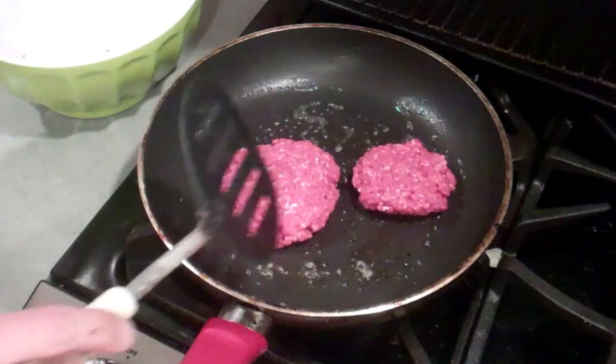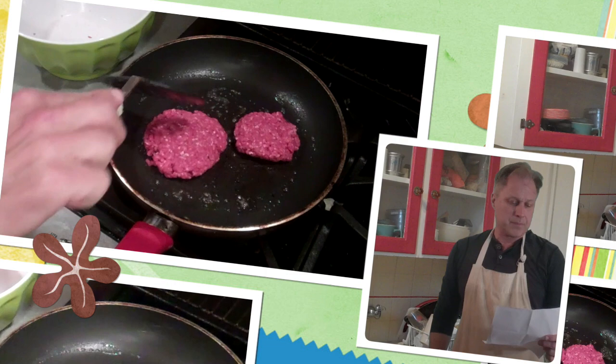Okay, so we're just going to put these on the burner. I've got a lightly greased burner here. Maybe this would be a good time to check our viewer mail.